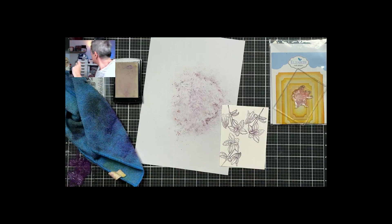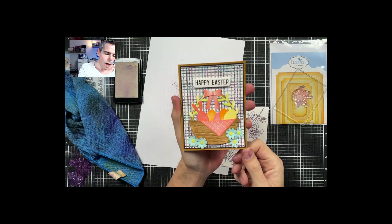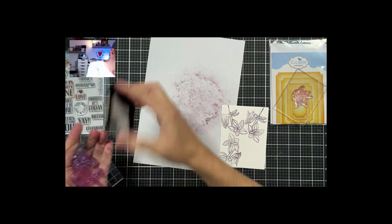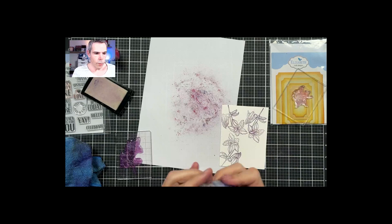Let me show you a sneak peek - this card I made with the same technique. I used a Tim Holtz stamp for the background and then a beautiful Easter basket on top, using the same technique. So you can really stretch your supplies with this. This is just the first technique because I'm going to share another fun technique with stamping in a different way later on.